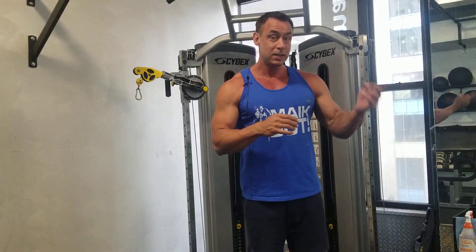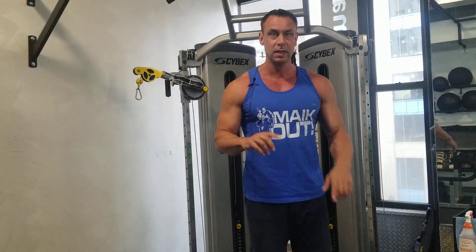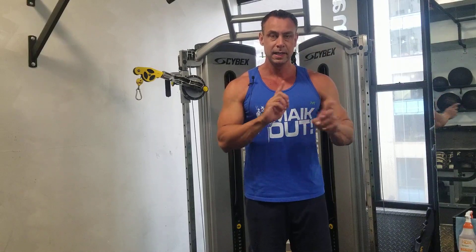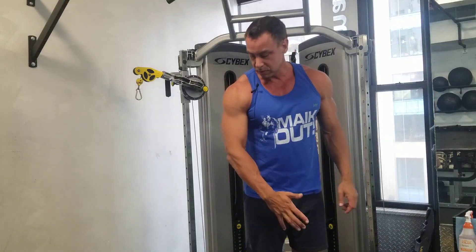Cliff notes: origin and fiber alignment determines exercise, not the other way around. The rear delt should get three times the work of the front. The medial delt is easy to mistreat because the trap takes over. So make sure the elbow moves first.